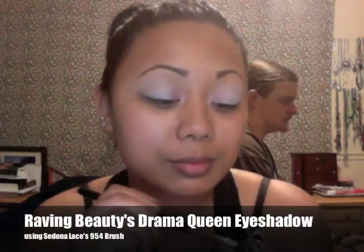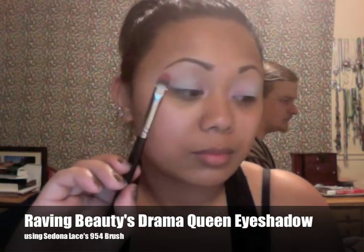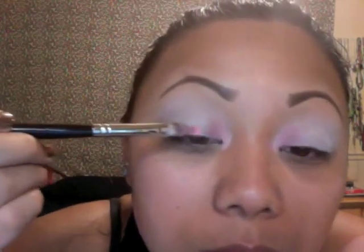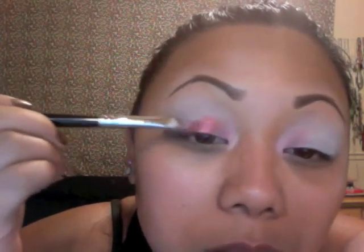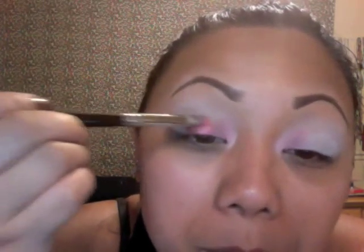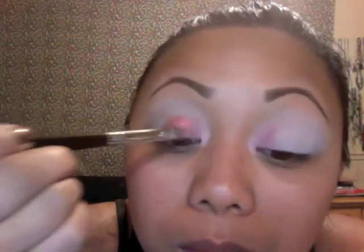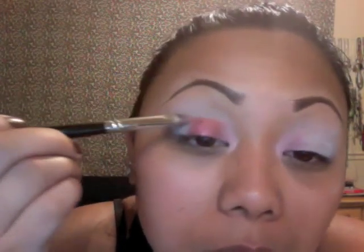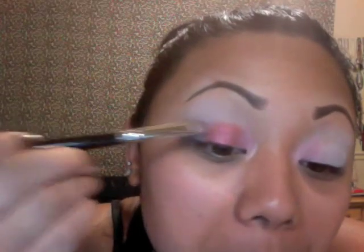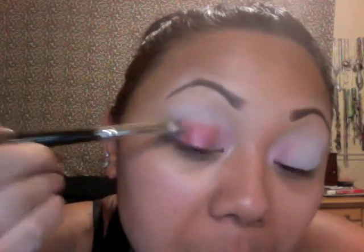Now I'm taking Raven Beauty's Drama Queen Eyeshadow. This is a gorgeous metallic red — super pigmented. I had only a little bit on my brush and look how pigmented that is. Right now I'm trying to blend it into that soft rose and keep the edges soft looking. I'm going to pick up a little bit more, tap off the extra, and then apply it to the rest of the eyelid.